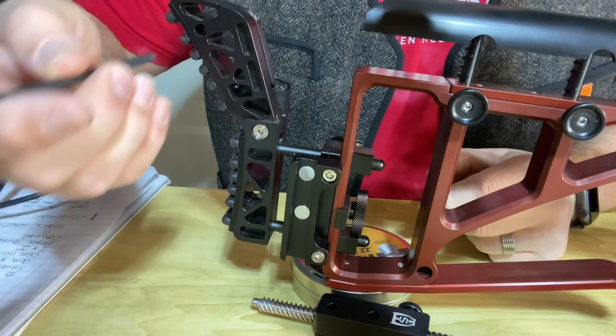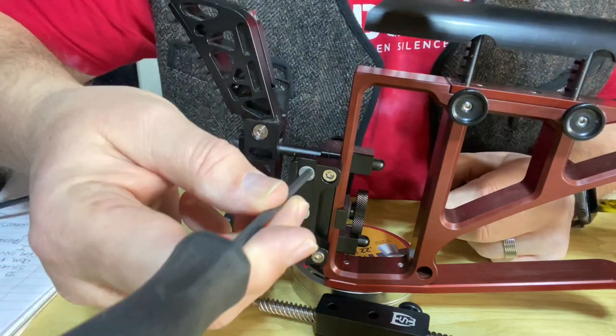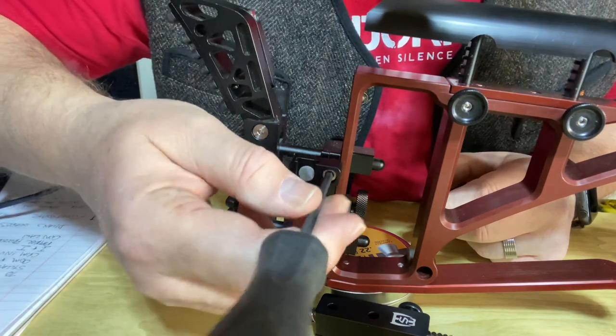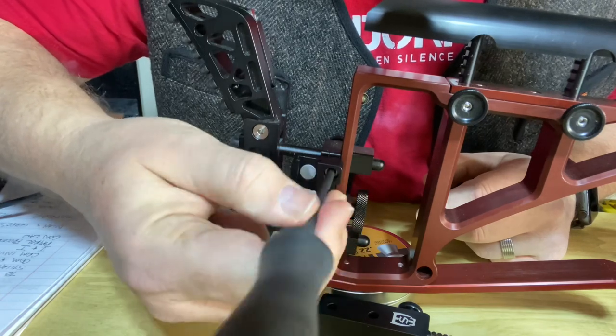Installation on the Sabre Tactical chassis is just as simple. All you're doing is lining those two bolts up with the holes on the chassis and then screwing it in.